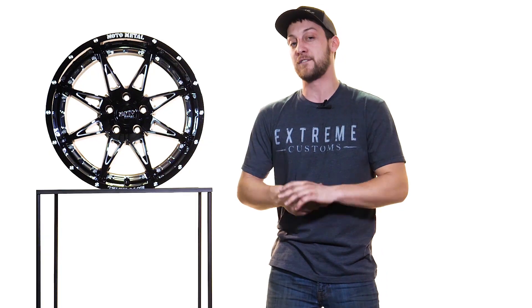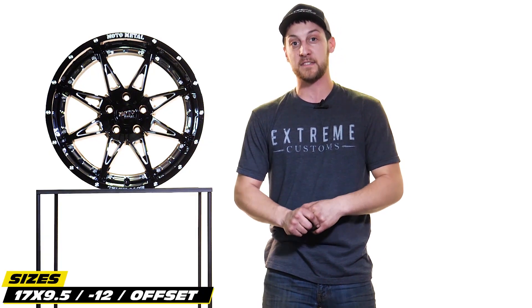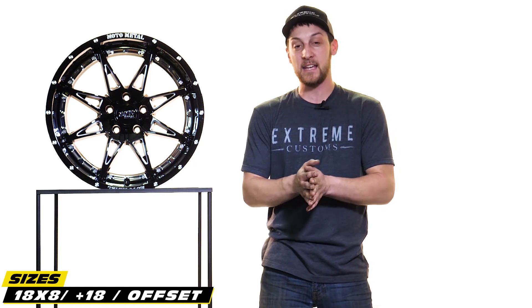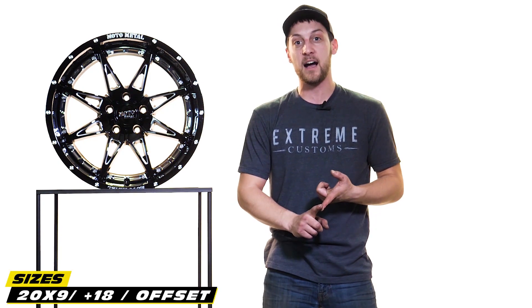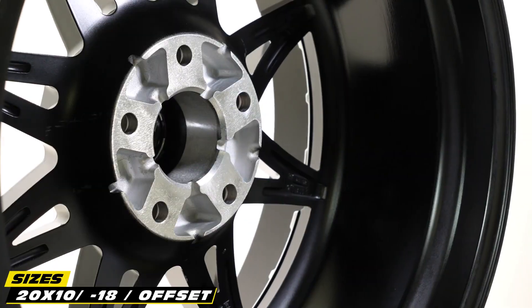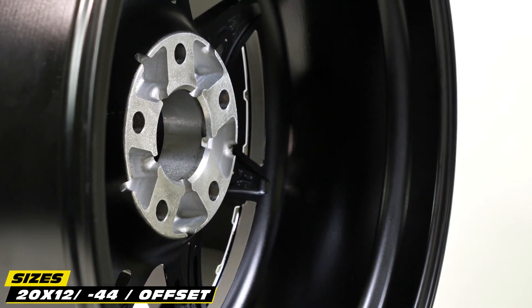And then they also offer it in a few different sizes. They got the 17x9.5 negative 12 offset, they offer it in an 18x8 plus 18 offset, and then a range of different 20 inch sizes: 20x9 plus 18 offset, your 20x10 negative 18, and your 20x12 negative 44.